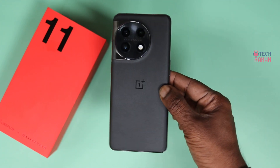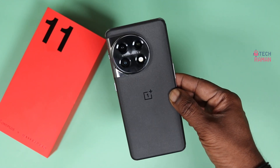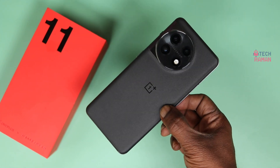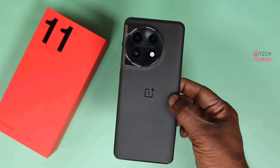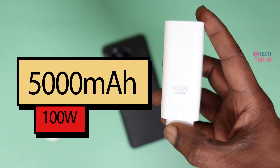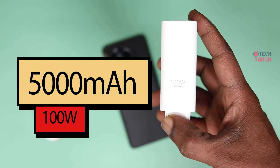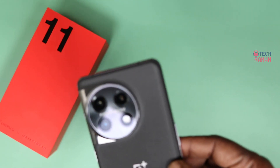Hello there. This is OnePlus 11. OnePlus claims that this phone can charge 0 to 100% under 25 minutes, but I got a very surprising result — you need to check this out. The OnePlus 11 comes with a 5000 mAh battery and a 100-watt charger, so it has to charge super quick. Let's see how quick it can charge.